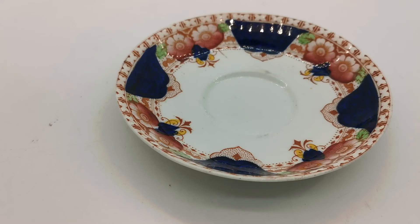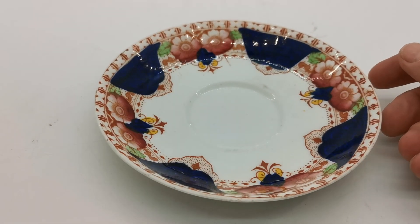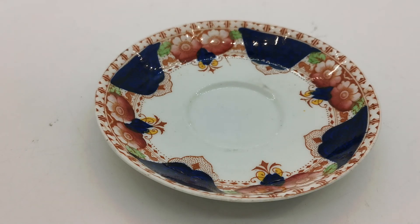The link below will take you through to the website listing for this particular saucer, but do have a browse through on the Coal Clough range. We've got lots of other matching pieces for this pattern available for sale. Thanks for watching.